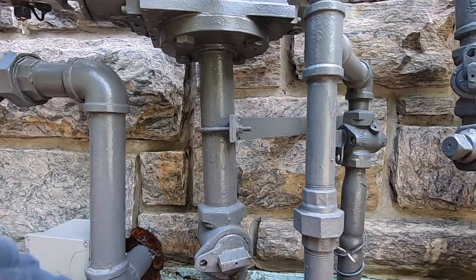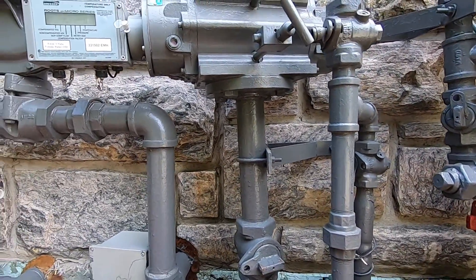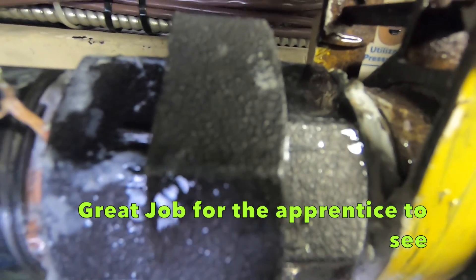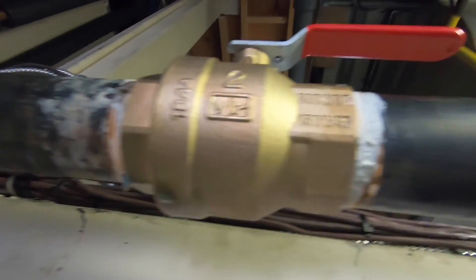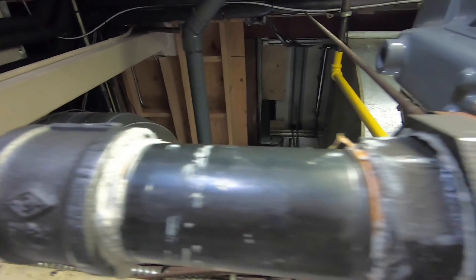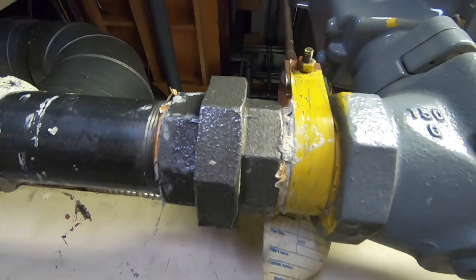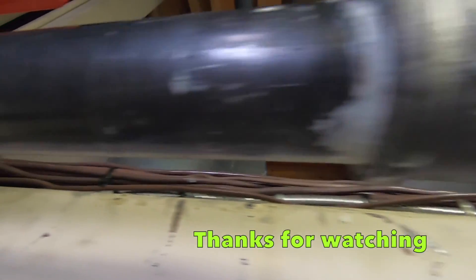So we're going to turn this on and leak test it again and see if there's any leaks. I don't see no bubbles. Me either buddy. We'll do it one more time. I don't see no bubbles. Me either buddy, go through one more time. You've got a picture up, you might see.